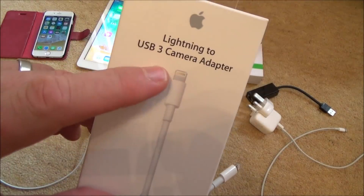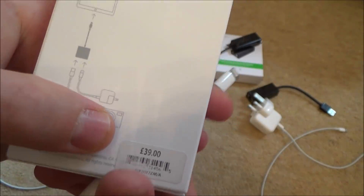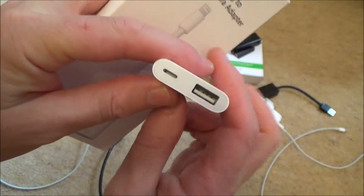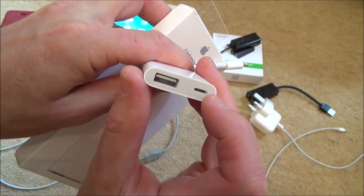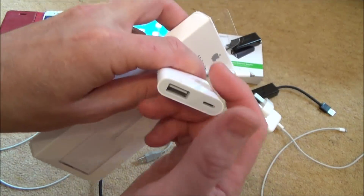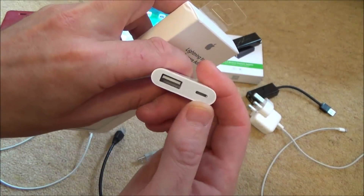To get it to work we need one of these — it's a Lightning to USB 3 camera adapter, made by Apple, and it costs £39 in the UK. You need to make sure you get this one because you need to be able to charge the device to give it power at the same time. You can get them £10 cheaper without that, just a USB port, but you have to make sure you get the one with the charging port.